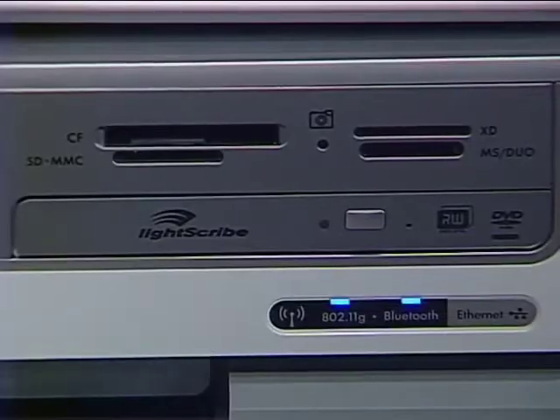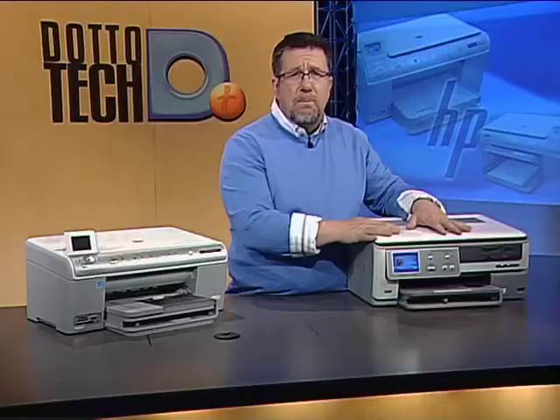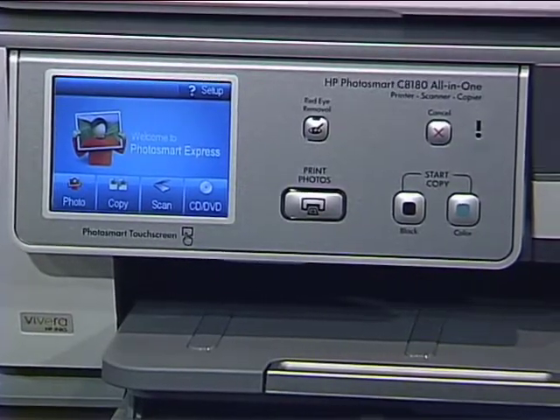The C8180 also has media card slots for directly importing pictures and is an outstanding device for computerless printing. It has a large touch screen that allows you to manage, edit, and print your pictures without ever using your computer.